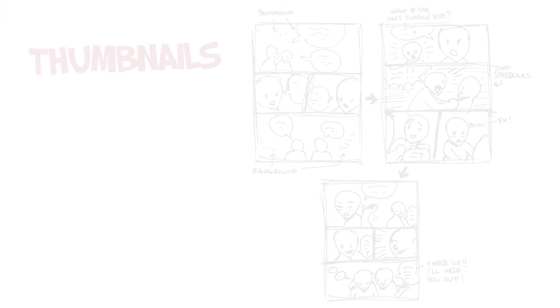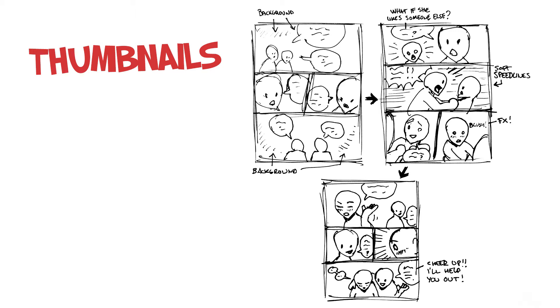Thumbnails. Before you start drawing the full page, you should make some small mini versions of the pages called thumbnails. These are for testing the page flow — to see if the text works, if the panels are big enough or small enough, if there need to be so many panels, and if something doesn't work, maybe a pose doesn't fit into the panel or maybe you have to do it in a different panel.